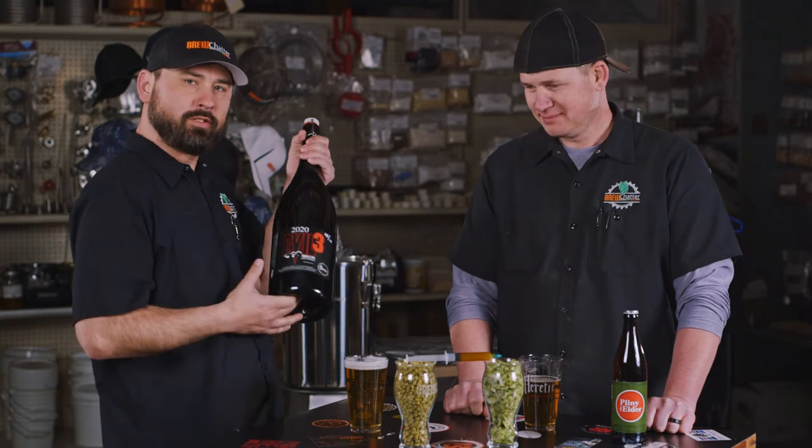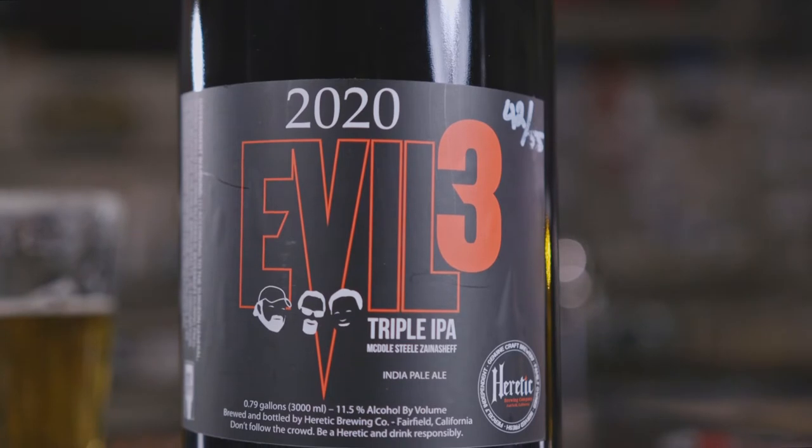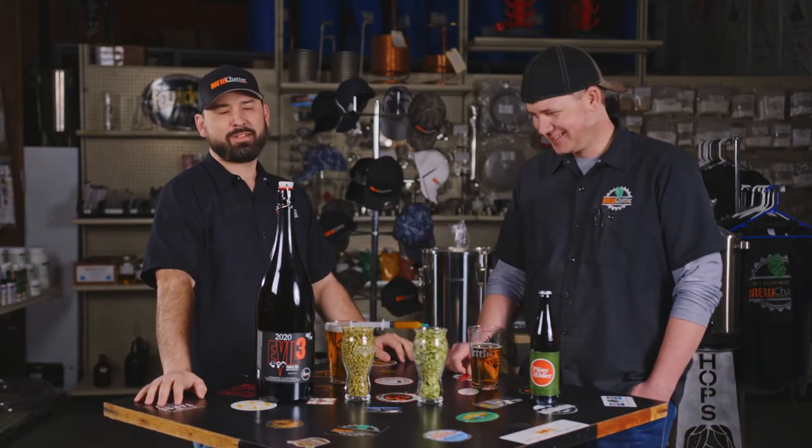Jamil from Heretic was kind enough to send us his Evil Triple from his release party — bottle number 42. Huge shout-out to Jamil for this bottle. It's a triple IPA — super dry, big hop bitterness, huge flavor and terpene extraction profile at 11.5% ABV. It's nice and light — just kidding, it's like three-quarters of a gallon. Definitely better to share a beer this good.